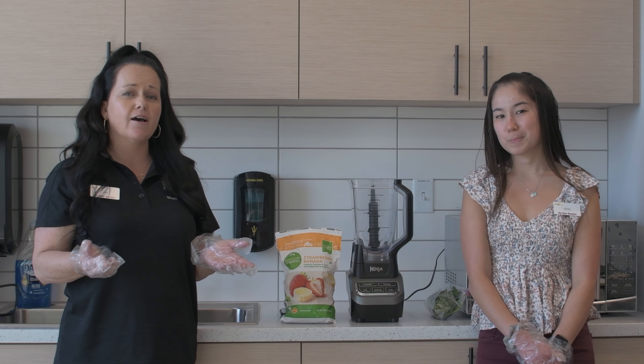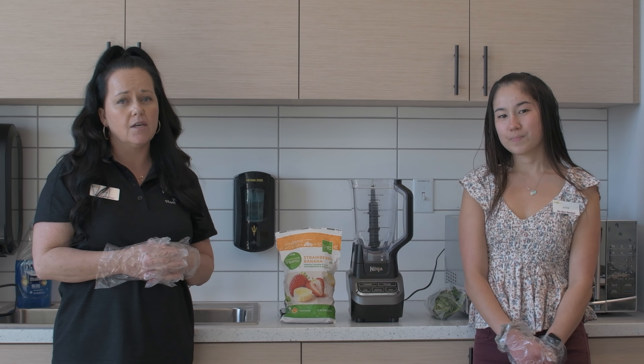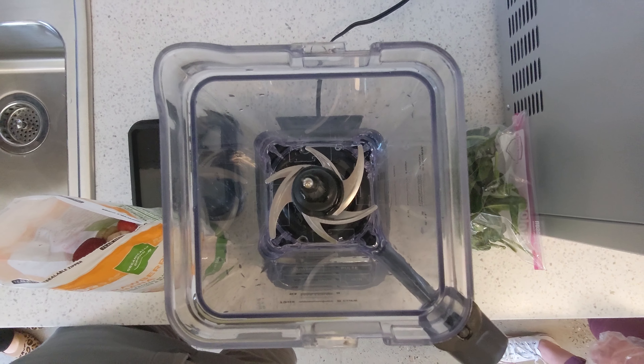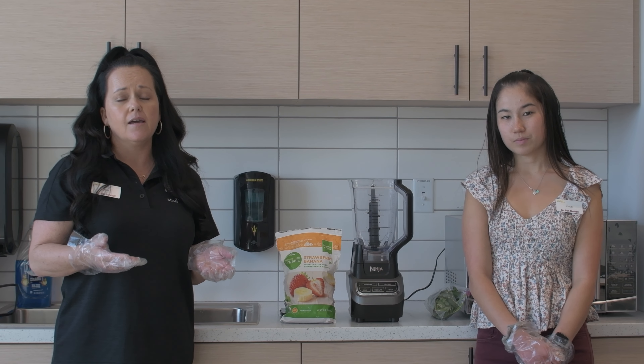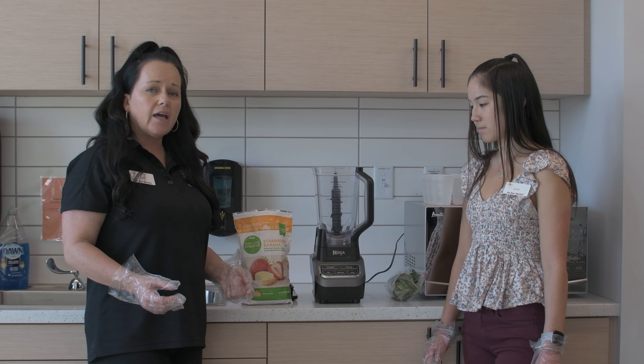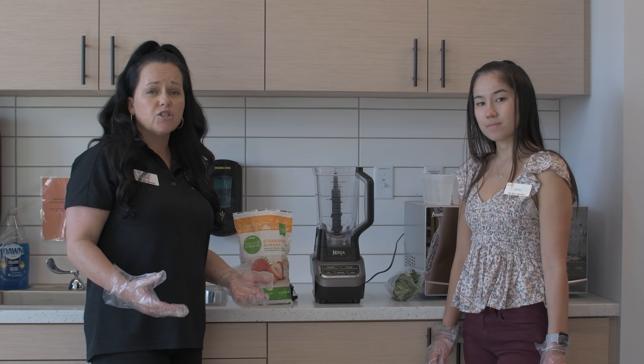We're going to show you guys how to make a super easy smoothie. Smoothies are a great way to incorporate nutrient-dense ingredients very quickly. So that's what we're going to show you guys today. Today we are making a strawberry, banana, and spinach smoothie.